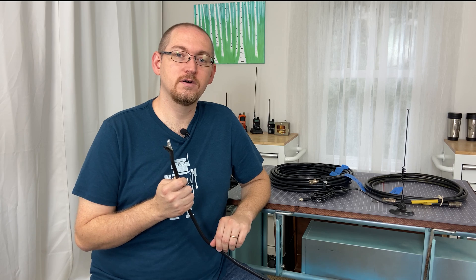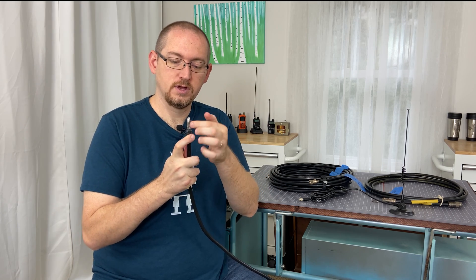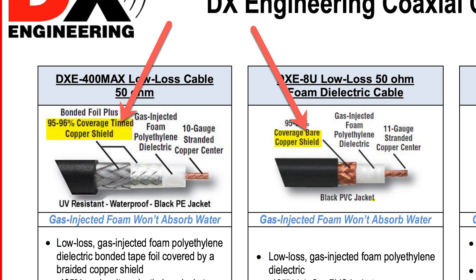The second part of a coaxial feed line is the shield. The shield is often a braid — either copper, tinned copper, or silver plated. Depending on that composition, it will affect performance slightly, and it's worth understanding a little bit about.